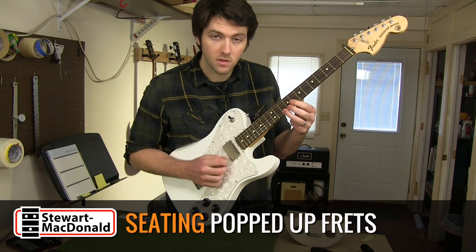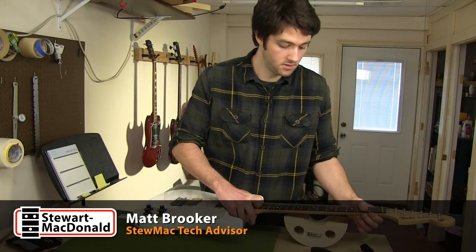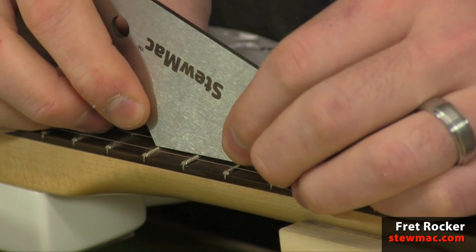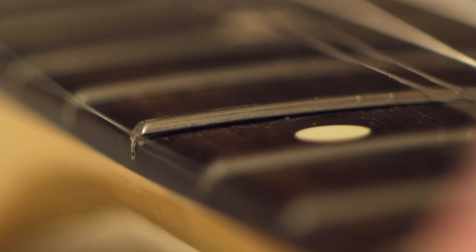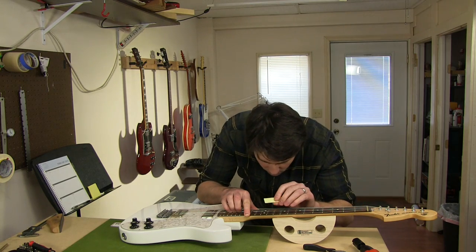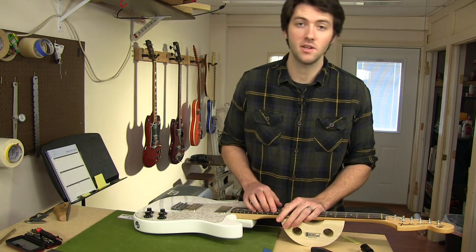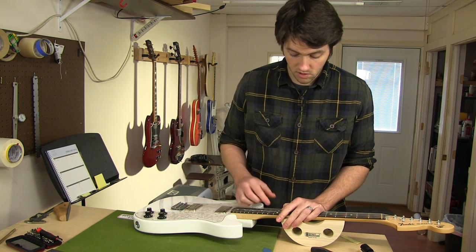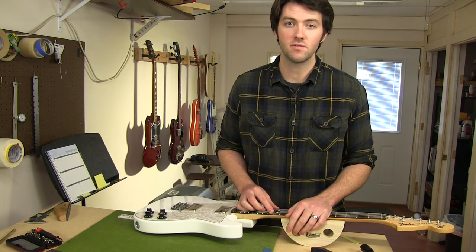Hear that buzz? It's even worse there. That means one of these frets is higher than the others. And here it is. Looking down close at it, it looks like it's popping up out of the fret slot. You shouldn't be able to fit a piece of paper underneath your fret. It's important that the frets are seated all the way down into the slot so there's no gap between the fret and the fretboard. This one's become loose and popped up, so we're going to need to get in there and reseat it. Let's get the strings off and get to work.